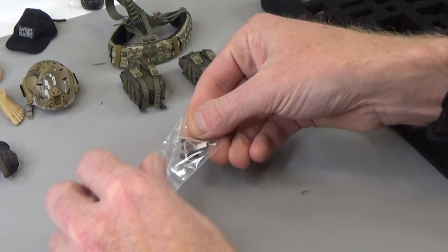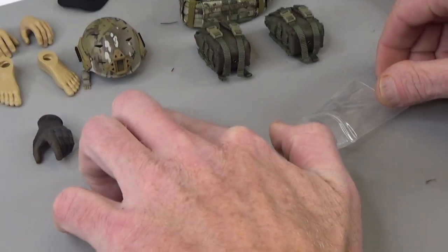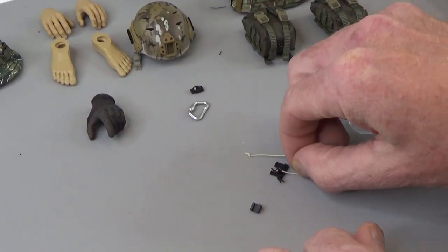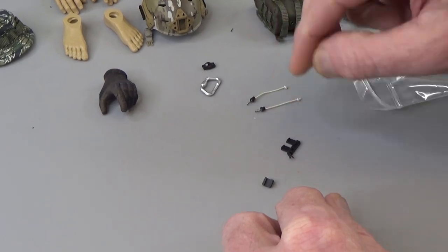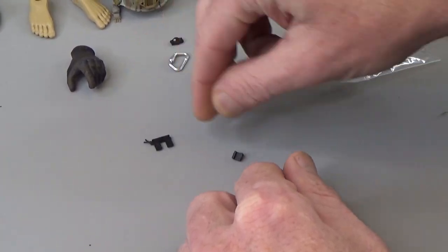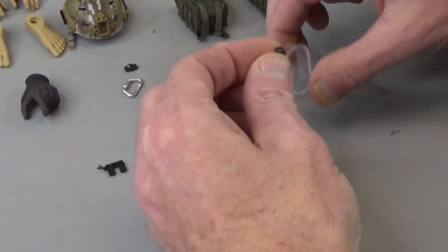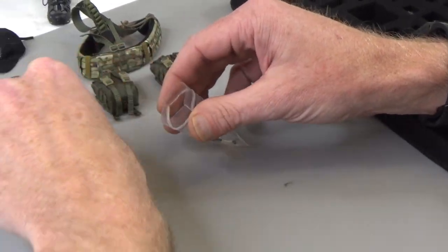We do get a bunch of little accessories. Inside this little baggie is a couple of things. This right here is a blast device for the helmet. Carabiner. You do get some bungees for the helmet as well - very nice, metal end. This guy right here is for your little computer, and then this right here is a sling mount.